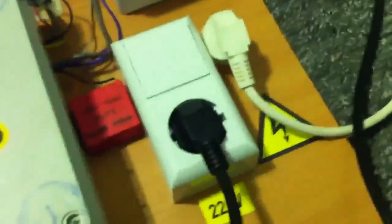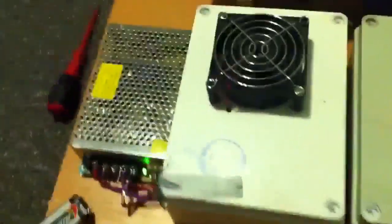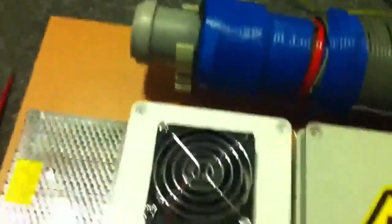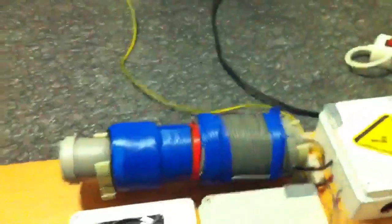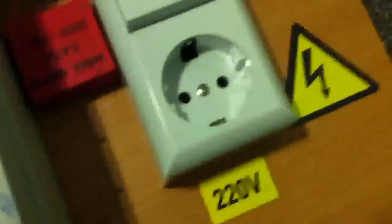I didn't use any meters or multimeters here to show it to you. The fan is working and there's a little heat coming out from inside the box. So Igor and Akua, if you want to look at it, that's up to you — the device works, please analyze it by yourself.